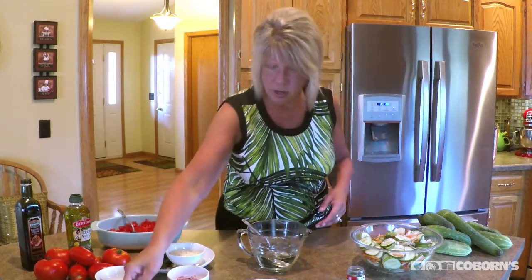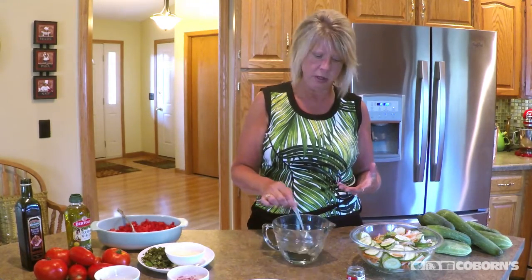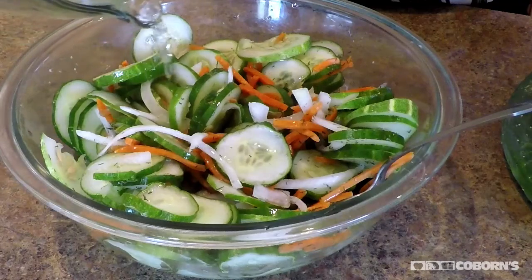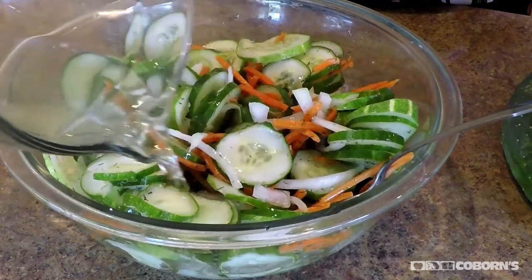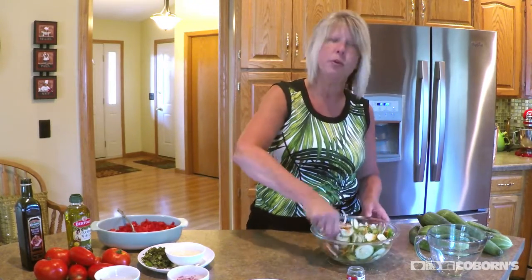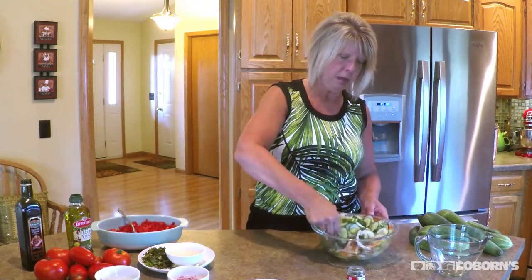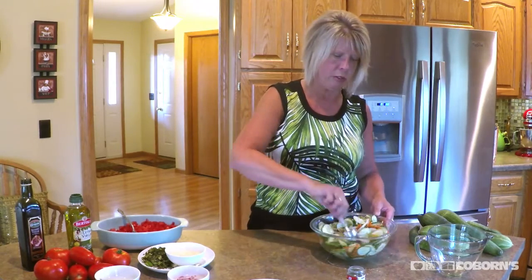And then for the sauce, all I did was take one cup of sugar and one cup of vinegar, stirred it until it dissolved. And now I'm going to pour this over the entire thing, and then just mix this up. All you have to do is put it in the refrigerator for about 24 hours and they're ready to go. The only thing is I wouldn't keep them any longer than two weeks in your refrigerator.